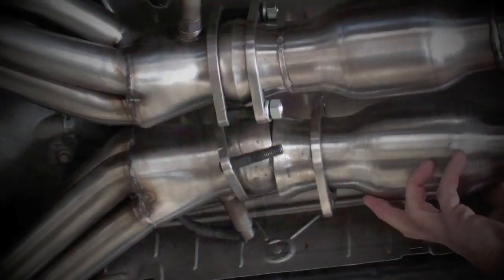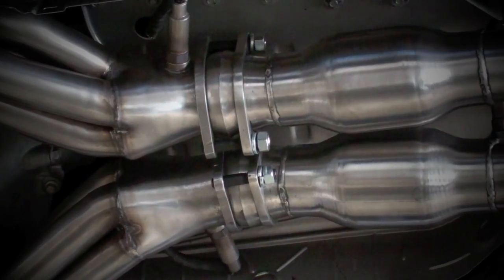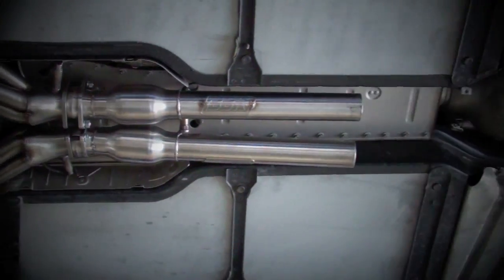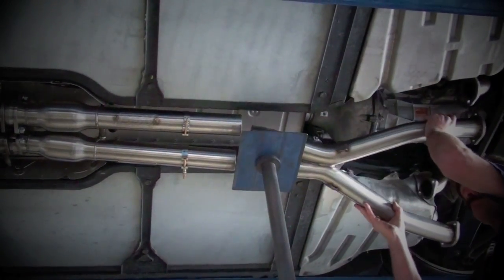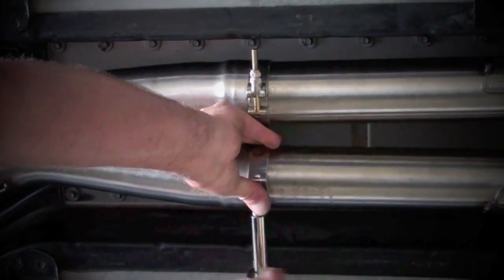From here, place the midpipes up to the collectors on the headers and finger tighten the hardware to keep it in place while you line up the rest of the exhaust system. Slide the supplied clamps over the pipes and slip fit the X section onto the rear. To wrap up the installation, just bolt up the tailpipe section and the hangers. Now, simply go back and tighten all of the hardware you've just installed, and keep in mind that it's always best to come back after the first hundred miles and re-tighten those header bolts.